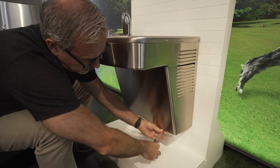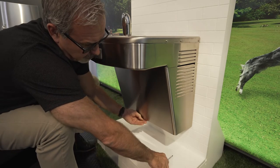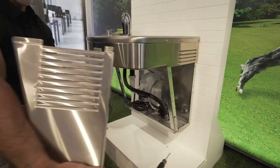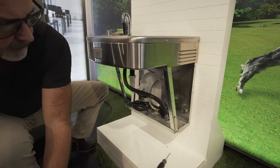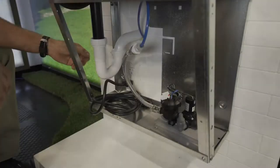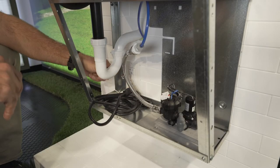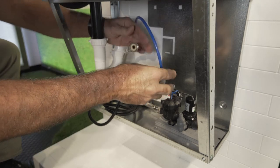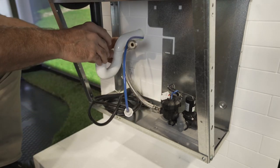Before you start, shut off your main water supply, then remove the bottom front access panel. Unplug the unit if it's a cooler, remove the water supply line, and then unhook the p-trap.